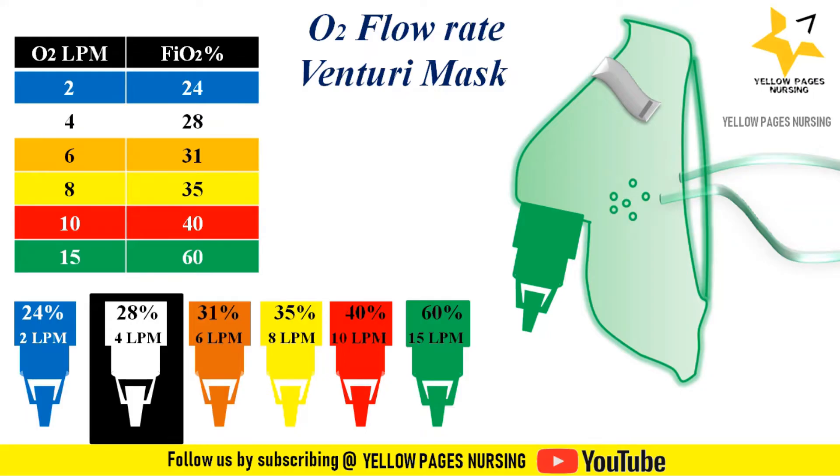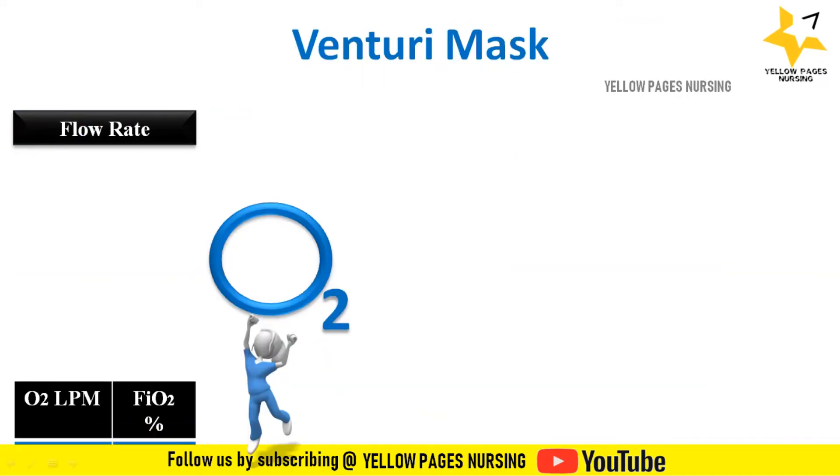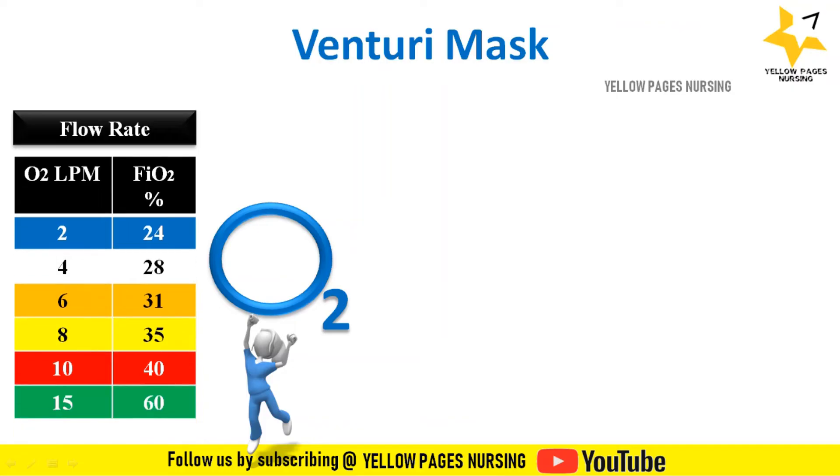So, as discussed, the flow rate using a Venturi mask is 2 to 15 liters per minute of oxygen, with which an FiO2 of about 24% to 60% can be achieved.